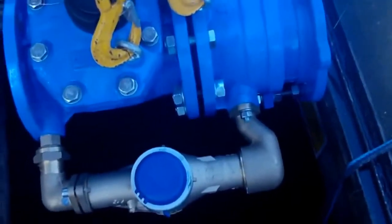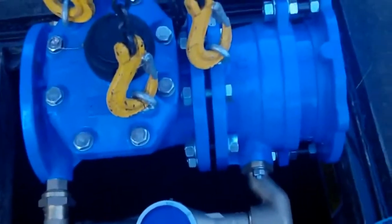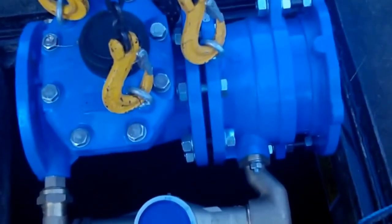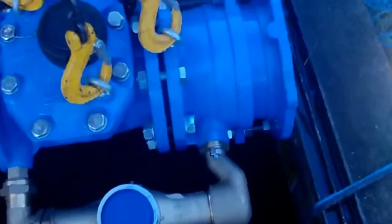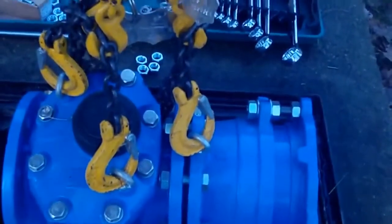The problem we're faced with here is imperial flanges — Table E — and metric flanges, of course. The next video will be when we're bolting it up.